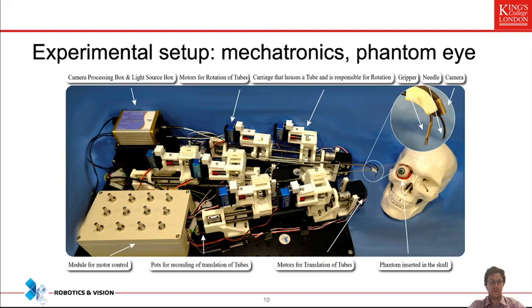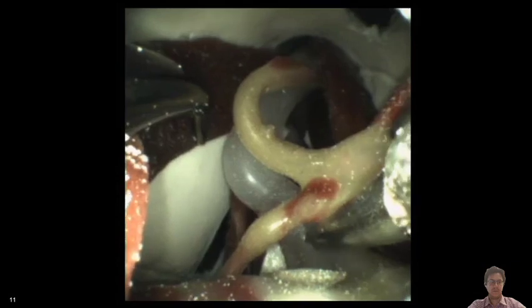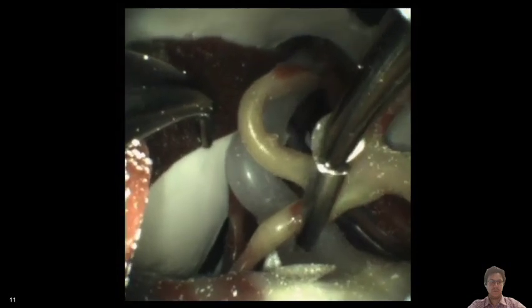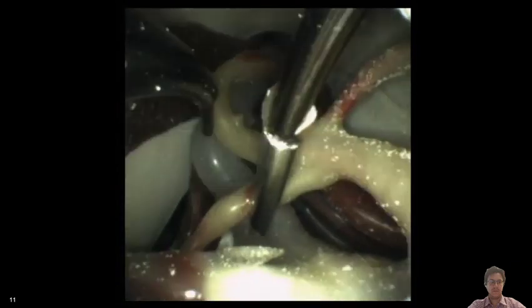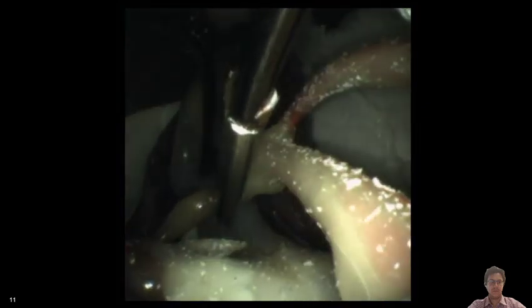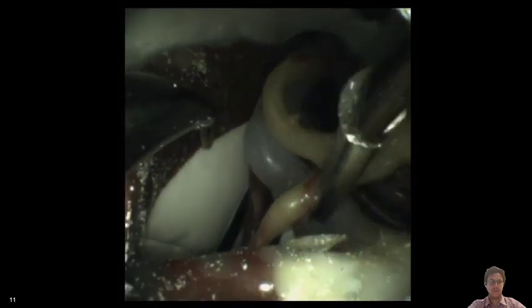We then created our robotic system based on these designs. This is a simple device where translation and rotation of the tubes is controlled through knobs. We deployed it within the phantom eye and visualized whether we could reach a location of interest, grasp the optic nerve, and confirm the camera has appropriate parameters. One arm is controlled to reach the optic nerve — the white translucent construct — and you can poke it to get a sense of how you would navigate in this small cavity.